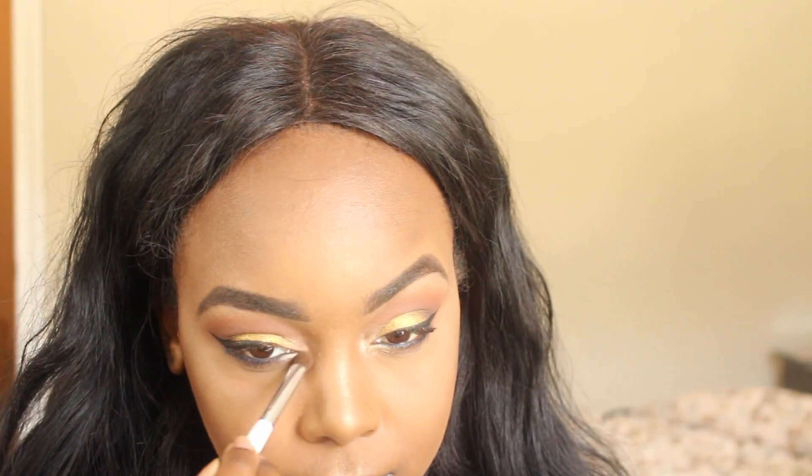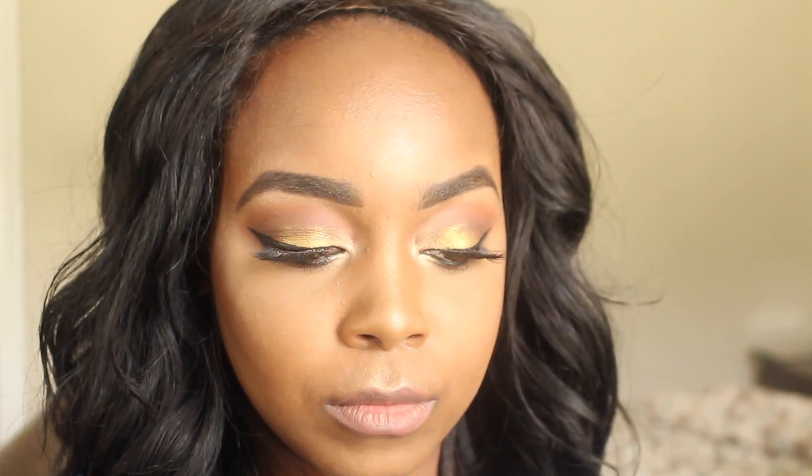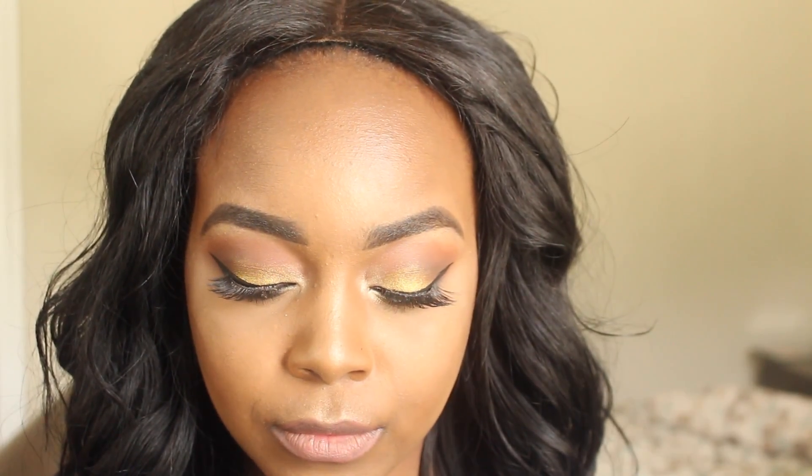My NYX Dewy Finishing Spray — I love this stuff, I always use it year-round. I have dry skin so anything that can spruce my skin up is amazing. I use my House of Lashes Iconic Lashes for this look. I put them on off camera because I struggle bad with lashes on camera sometimes, and this was one of those days.